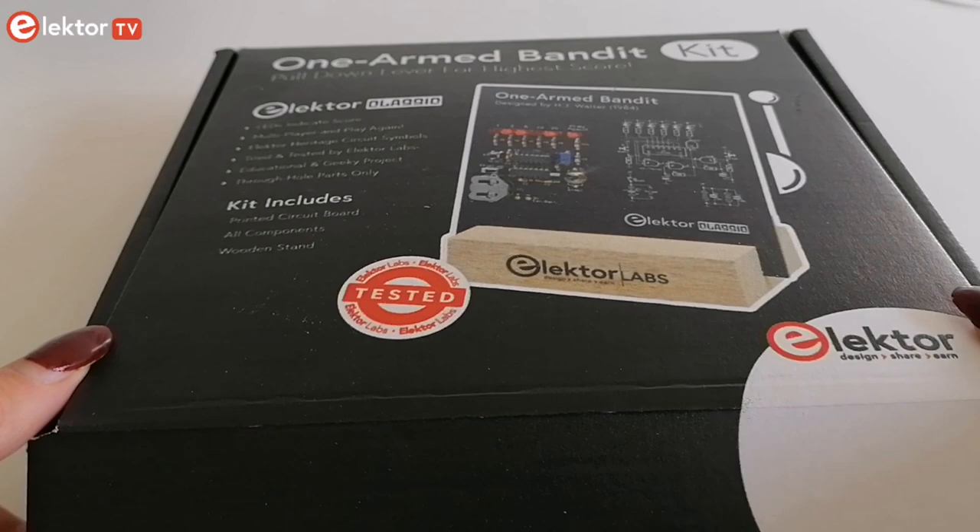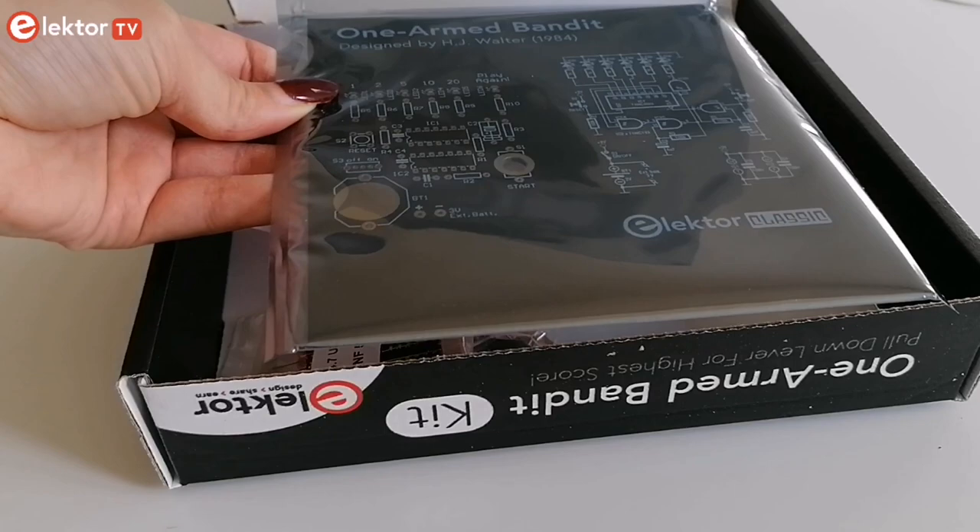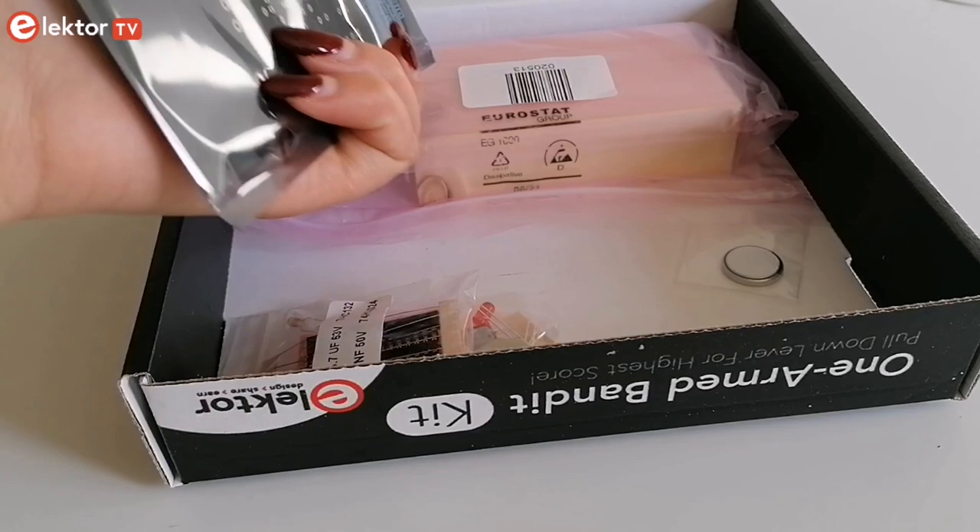The project imitates a spinning digit type slot machine. In keeping with the Elektor Classic's tradition, the circuit board designed for the One-Armed Bandit has the schematic printed on the front side and the circuit operation on the back.